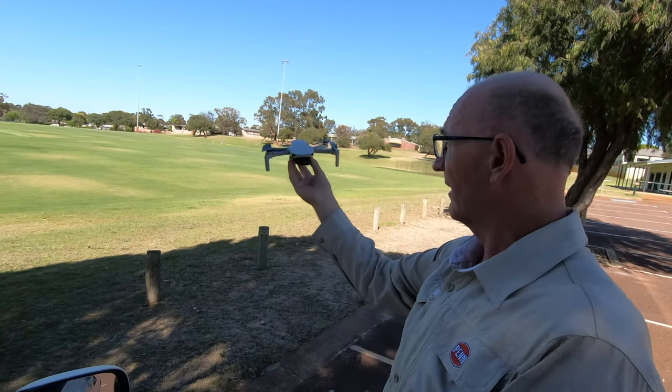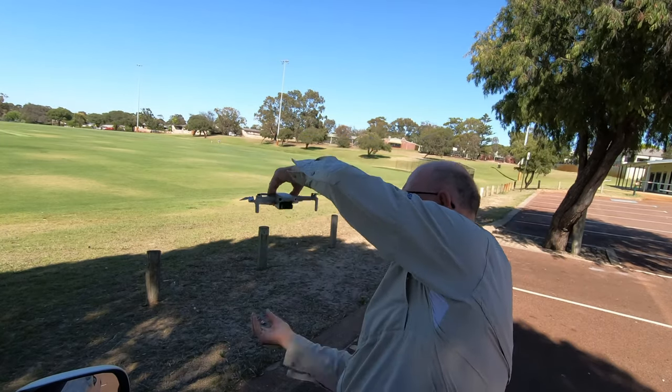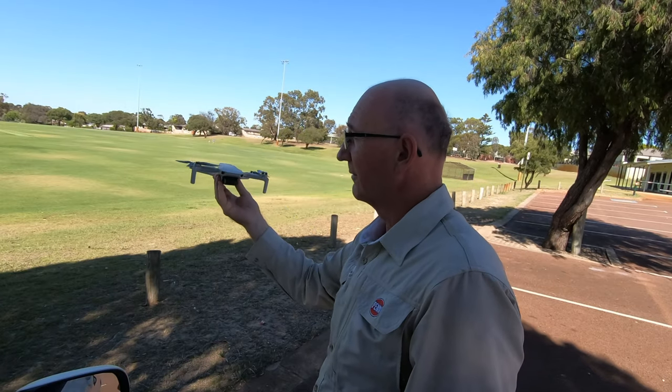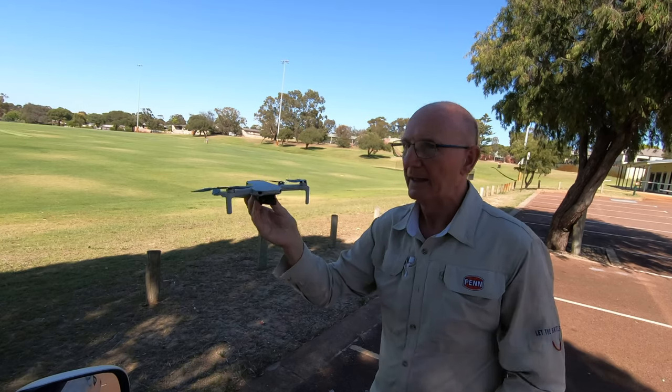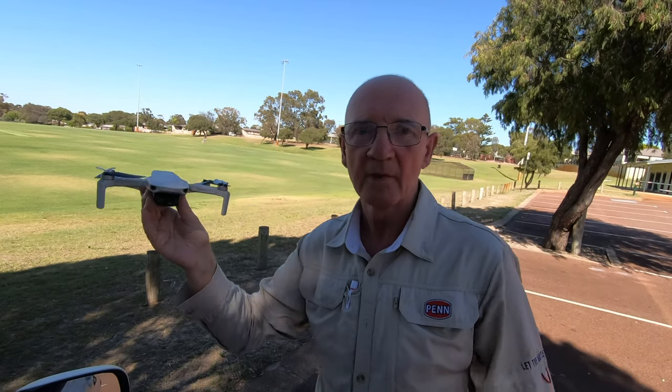And if it's bouncing around in the wind and you're one of those people that go and grab it like that, a lot of nasty things can happen. So be safe and enjoy.